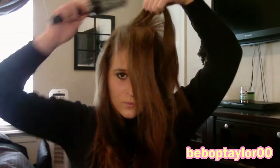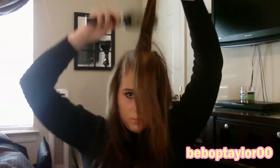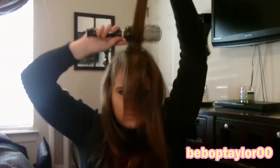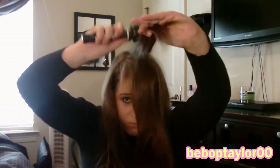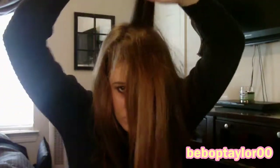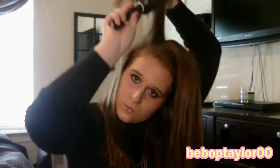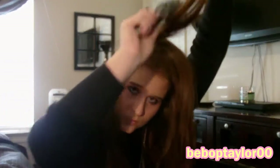I'm just hairspraying the back of that again for extra hold and taking another section behind that front section, doing the same steps as before. You're going to want to tease your entire crown — basically the top section of your head — and any surrounding hairs around your face, so you really get that sleek look but with the voluptuous style.